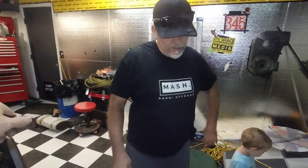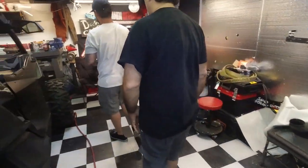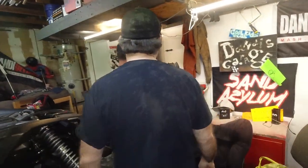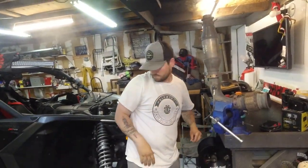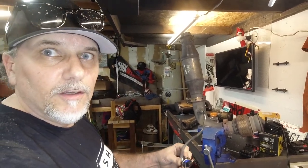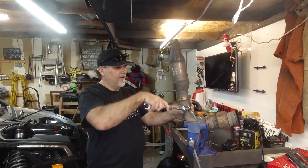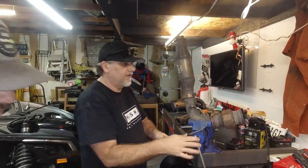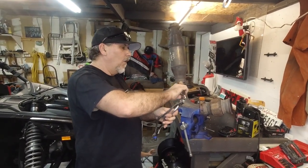Now we're making some noise. This heat shield's probably keeping it from coming off. Okay, I think you can pull it out now. There you go. Look at that - that is the catalytic converter. Now we just need that O2 sensor out of it. There it is. One O2 sensor out.